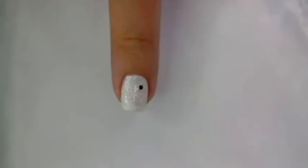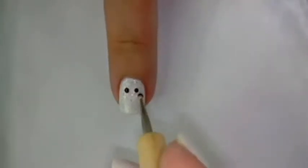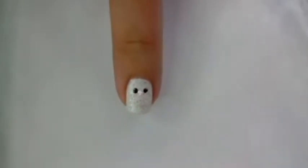Now for the eyes, grab a dotting tool dipped in black polish and do the same with his mouth. Now if you don't have a dotting tool, you can always use a toothpick or a bobby pin.